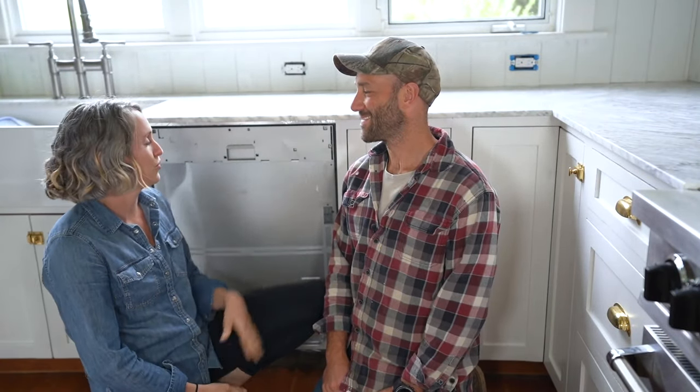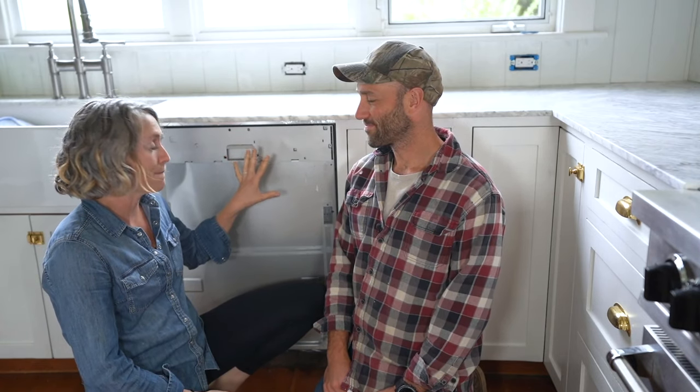Hey guys, welcome to the farmhouse kitchen. Today Garrett is going to talk you through how to install a panel for a panel-ready dishwasher. These are also called integrated dishwashers, or concealed dishwashers.